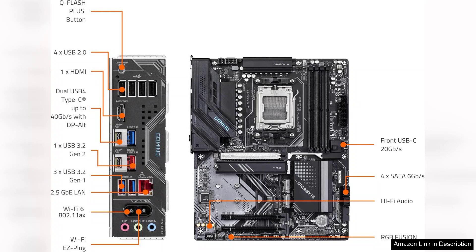Overall, the Gigabyte X870 Gaming Wi-Fi 6 motherboard stands out as a top-tier choice for gamers seeking performance and advanced features. With its support for cutting-edge technologies, solid build quality, and ample expansion options, it sets a high bar in the competitive motherboard market. Whether you're upgrading an existing system or building from scratch, this motherboard is a worthy investment for serious gamers.